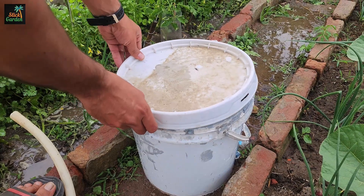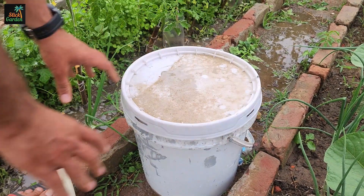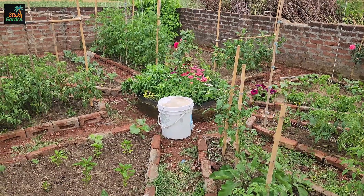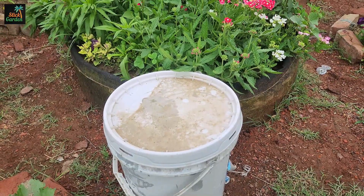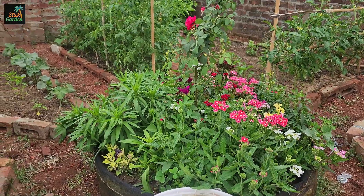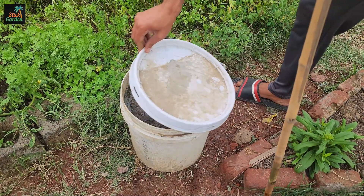Cover the bucket with a lid or a piece of breathable fabric to keep out debris and pests while allowing air to circulate. Place the bucket in a warm, sunny spot outdoors. Allow the mixture to ferment for 2–4 weeks, stirring it occasionally to promote decomposition and nutrient release. About 20 days ago, we made this batch of fertilizer using this same process.